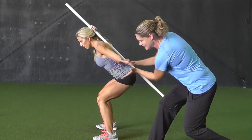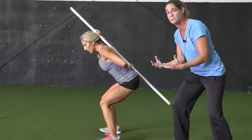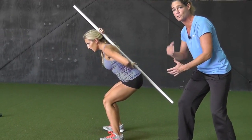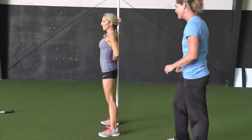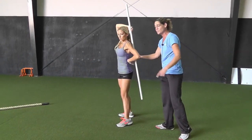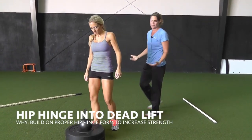That's how we know we've got a nice hip hinge, because she's really loading the posterior chain, which is going to be your stronger muscles. That's so important for the more dynamic movements that we're building to. And the very next thing we're going to do is actually place that hip hinge into a deadlift.